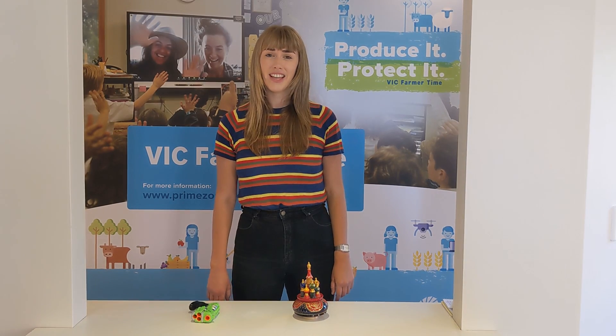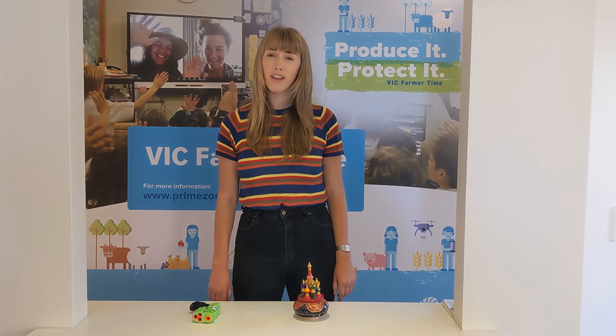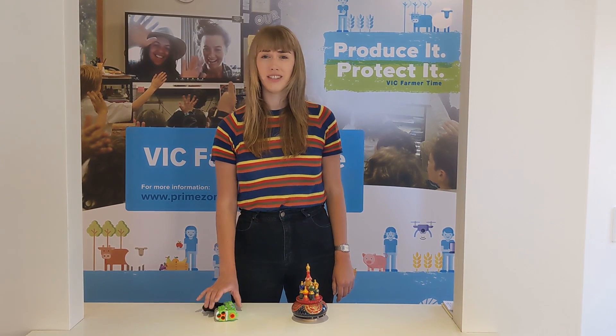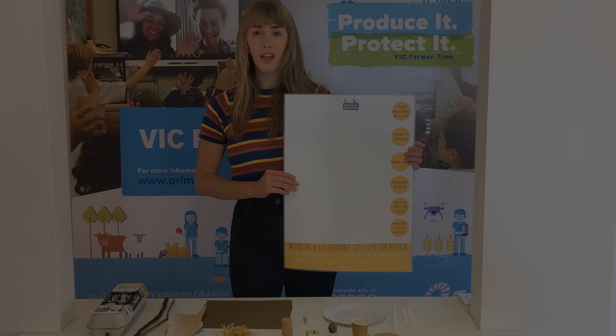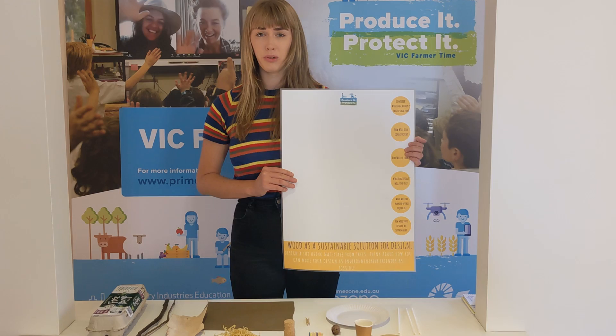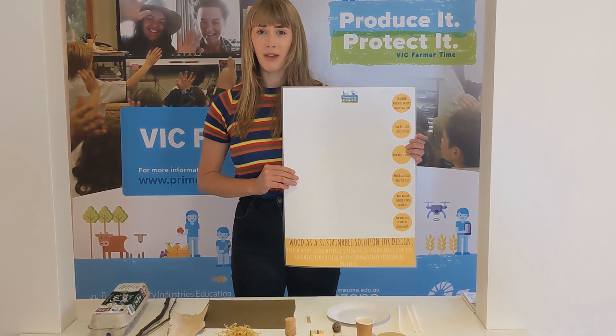Your challenge today is going to be to design a more environmentally friendly toy than a plastic toy using different kinds of materials from trees. Throughout this task, you are challenged to design your own sustainable toy using different materials made from trees.